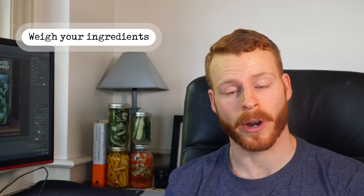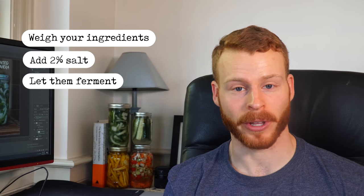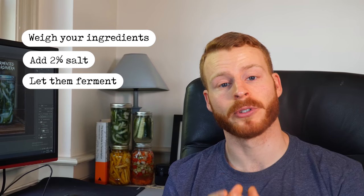The basic process is: weigh your ingredients, add 2% salt by weight, and then weight them and let them ferment — that's really all there is to it. While those same principles apply to pickling in a brine, there are some slight variations. We're going to be doing that with the OG pickling vegetable, the cucumber.